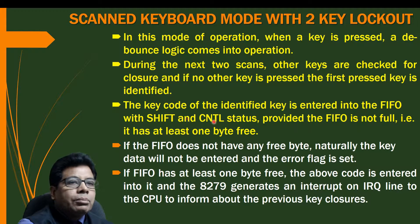If the FIFO does not have any free byte, the data will not be entered and an error flag is set. If FIFO has at least one byte free, the key code is entered and 8279 generates an interrupt on the IRQ line to the CPU to inform about the key closure.